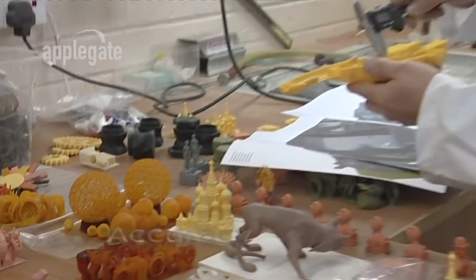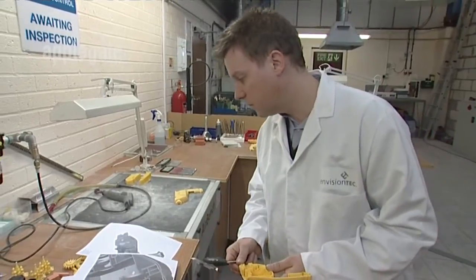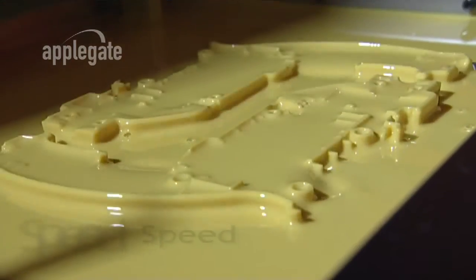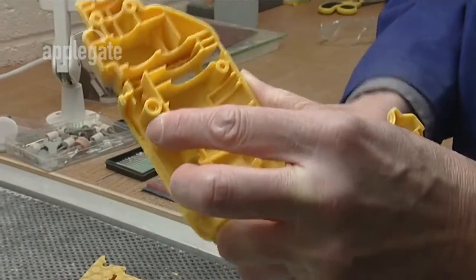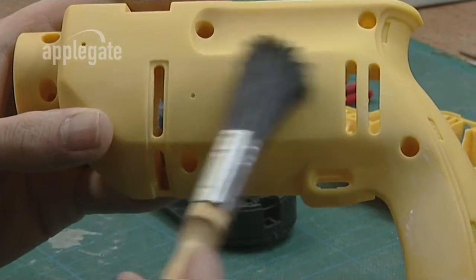The Ultra can produce parts that are accurate to within 0.2 mm. This precision is important when prototyping from a CAD design or using parts for low-volume production. The Ultra is more than three times faster than comparable technologies, and multiple parts are simultaneously produced without affecting build times. Even the largest parts can be built overnight now.